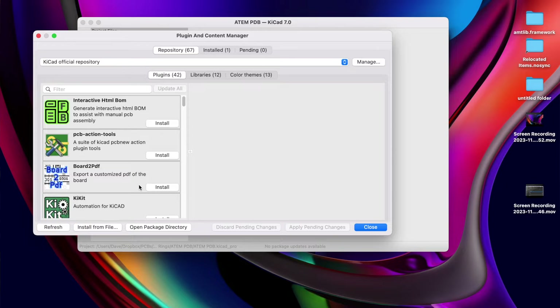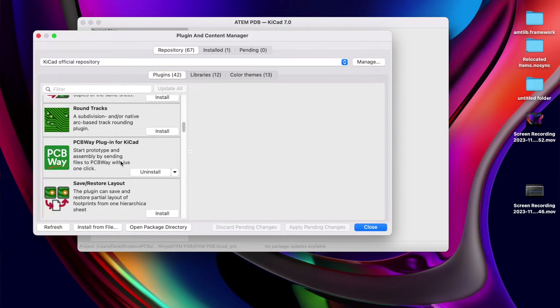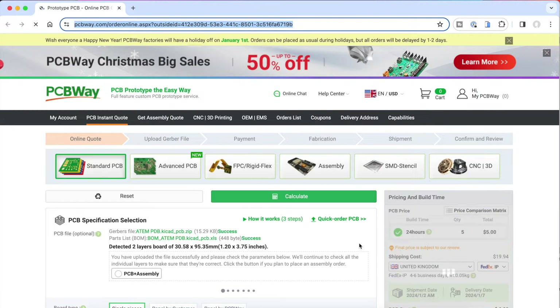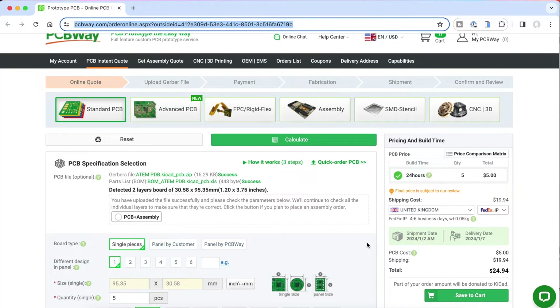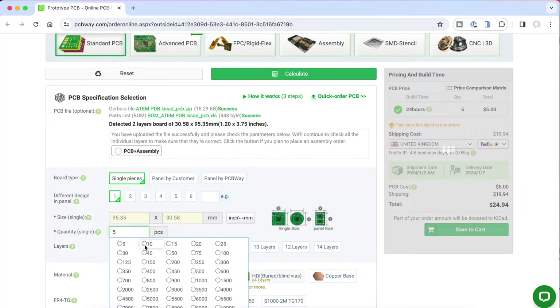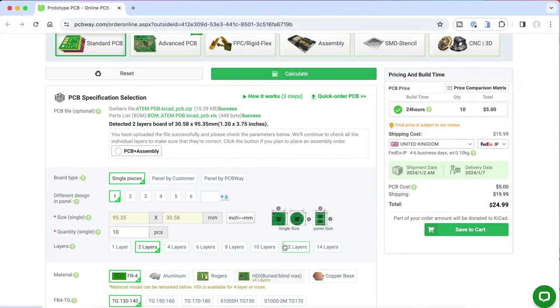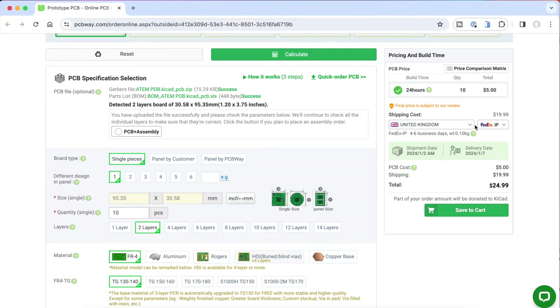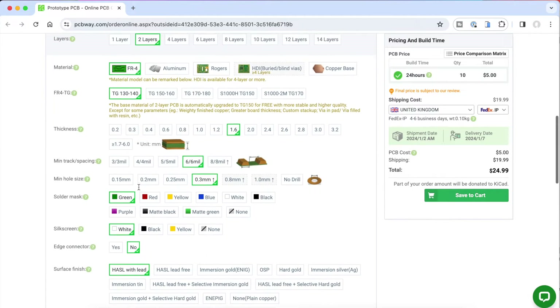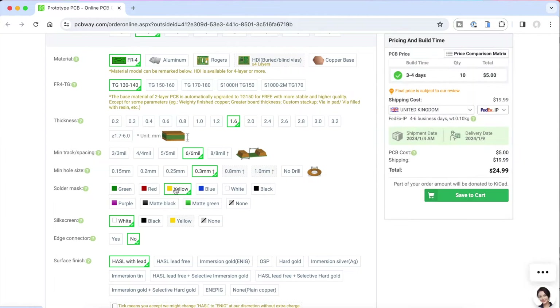To get a quote you need to tell them the size of the PCB, the number of layers, and some other details. But they make things really easy using a KiCad plugin. Use the plugin and content manager to install the PCBWay plugin, and when you click the plugin button it takes you to the PCBWay website and pre-populates the quote with all the details it needs direct from your PCB design. All you need to do is say how many you want, how quickly you want them, and how you'd like them shipped. And if you order more — say a thousand — the price per board will be less, but the shipping will be higher because it's a heavier package.